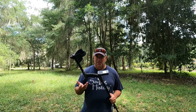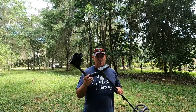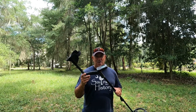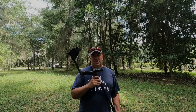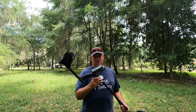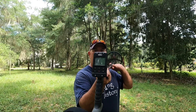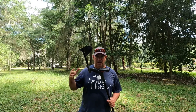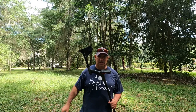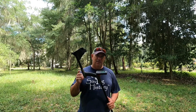It performs very well on wet salt sand and with all sorts of targets. It's got bottle cap reject, which I've really enjoyed — I can identify bottle caps much better now, and that's a big thing for beach hunters. So I love the machine on the beach as well — another strong reason why I like the XP Deus 2.